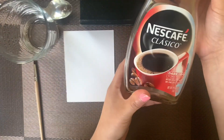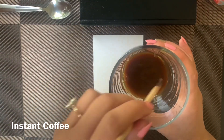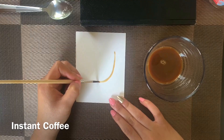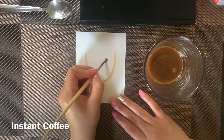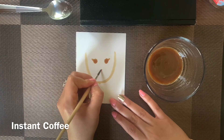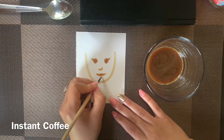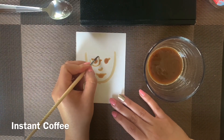If you have a paintbrush but you don't have any paint, something that you could do is get some warm water and some instant coffee. Mix it around. Make sure you have enough instant coffee in there to make it a nice brown color — not too see-through. Grab that paintbrush and just start painting. When making a self-portrait, I like to start with a big U-shape, some dots for the eyes, a little line for lashes, a little curve for the nose, and some lips.